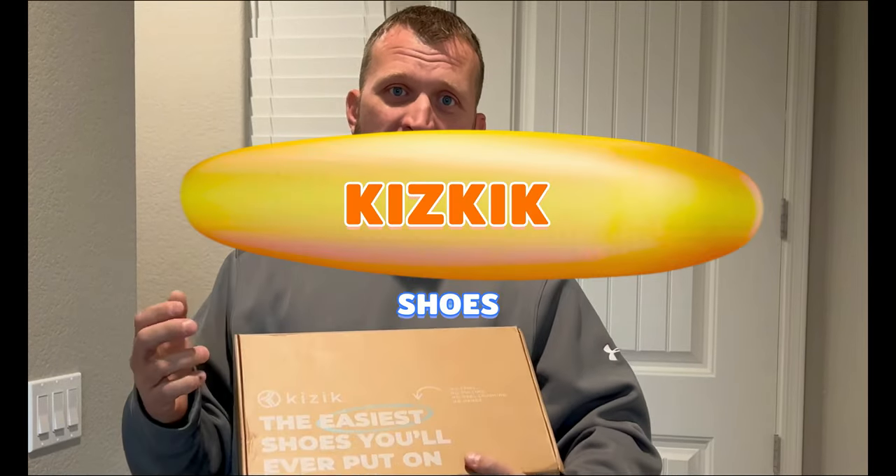Jay here, Jay Media One, and today we got another product tech review for you. This time it's a little bit different. We have some Kids Kick shoes, and what makes these so cool and what makes them tech is the fact that they have a special feature to them that no other shoe has.